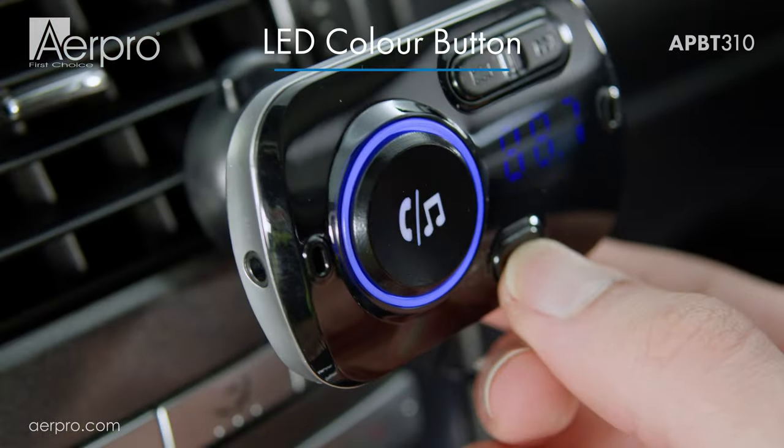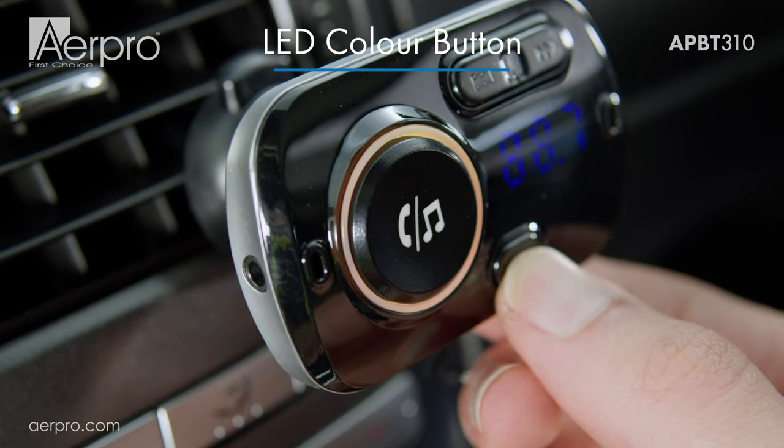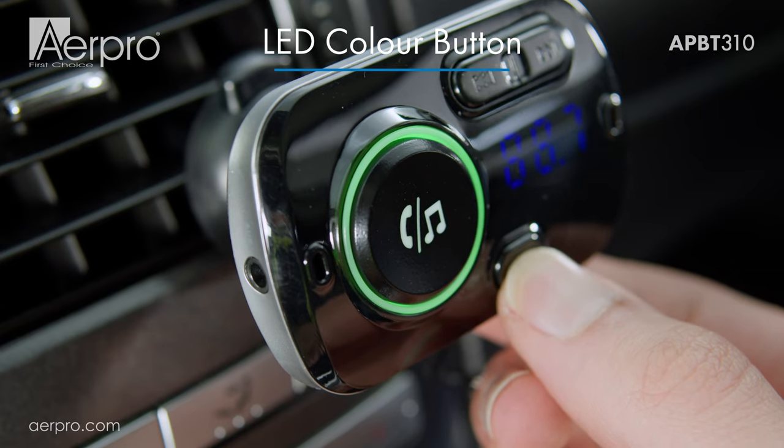The LED lit coloured ring around the multi-function button can be changed to various colours. Simply press the mode button to cycle through the different colours.